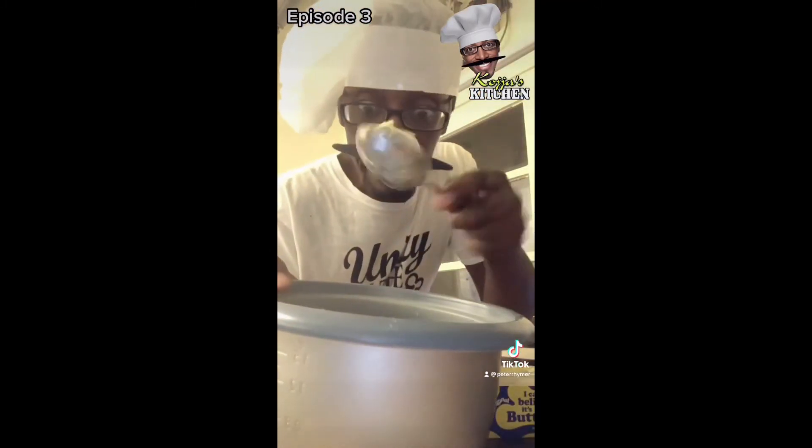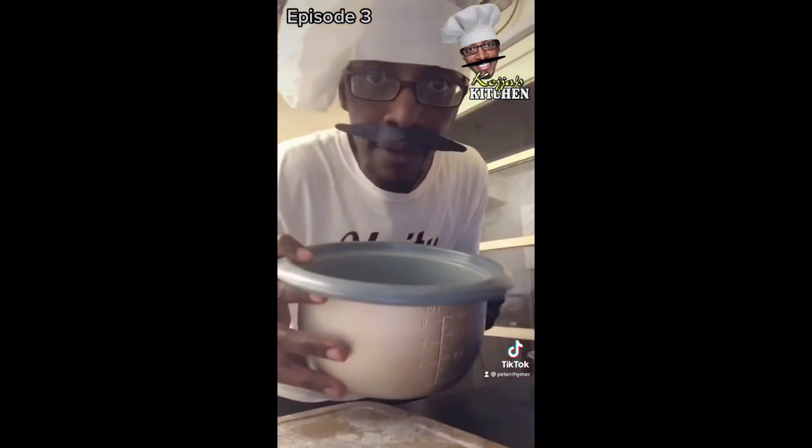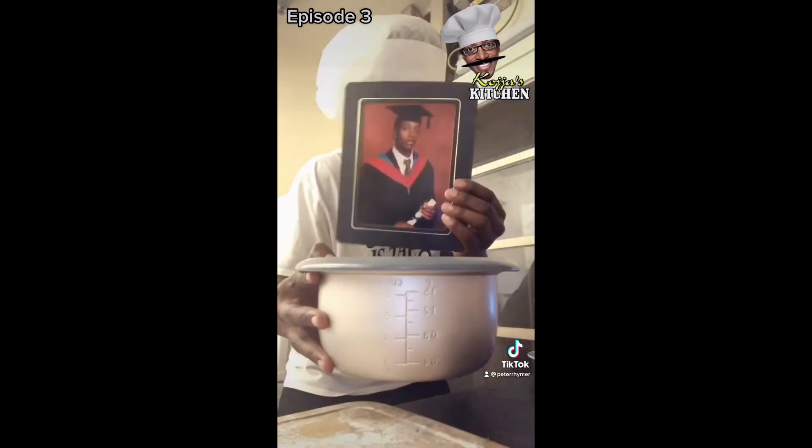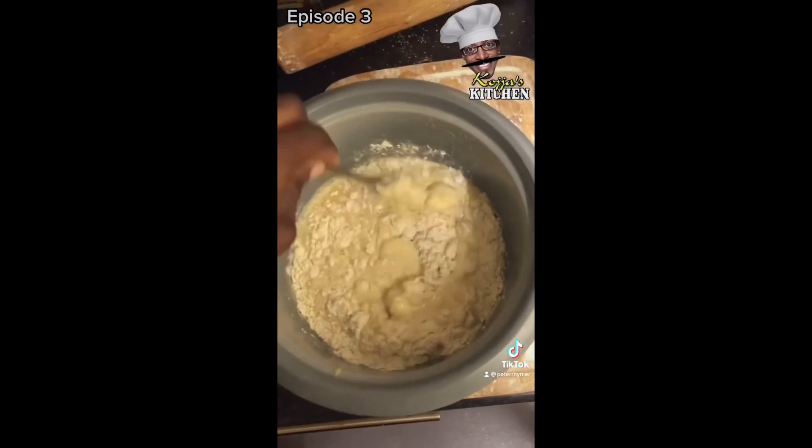And then a butter — a tablespoon full of butter or margarine. After the flour, any sugar — not to worry, you can just put the jar on yourself. Okay, it's been really sweet. Special ingredient. I'll start mixing it all in.